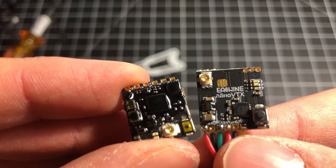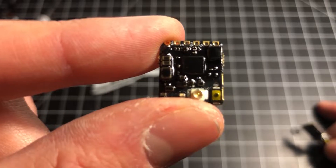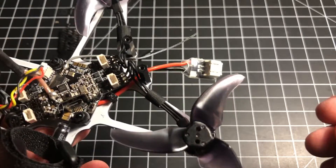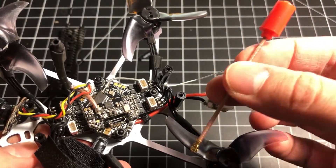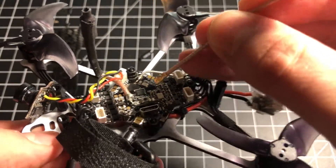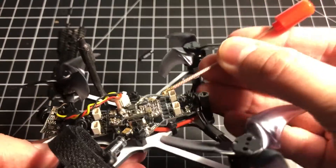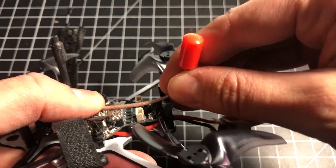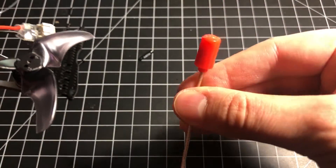While we're talking about nano VTXes, you might also want to look into the Emax Nano Antenna as a replacement for the dipole it comes with. It's a really nice small antenna, and with a new VTX it should fit on and go comfortably right out the back. I would definitely look into one of these.